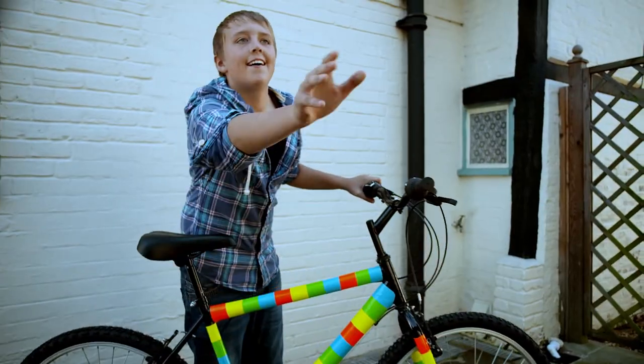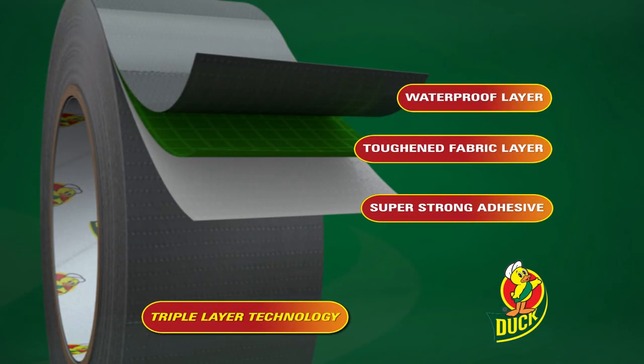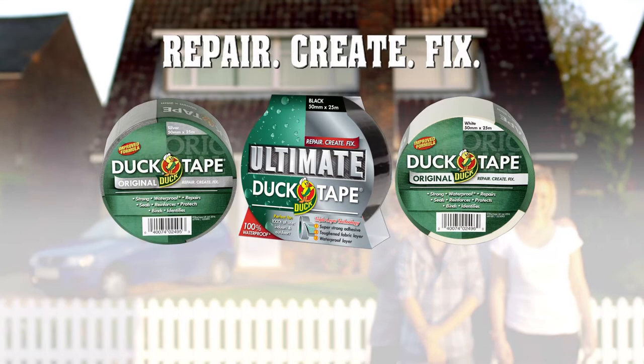Triple layer technology fuses together three super strong layers to create an incredible heavy-duty fix. Repair, create, and fix it together with ultimate duct tape.